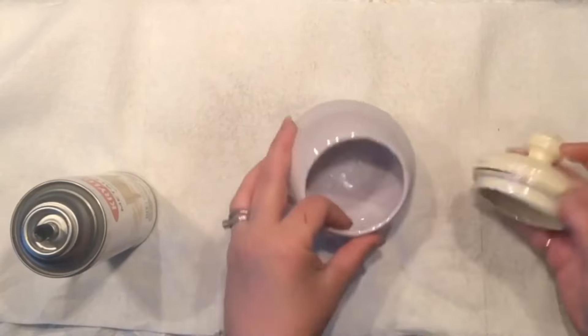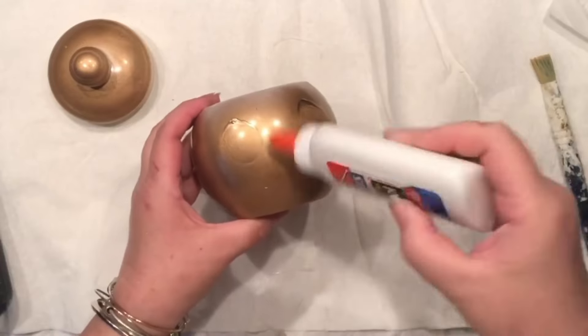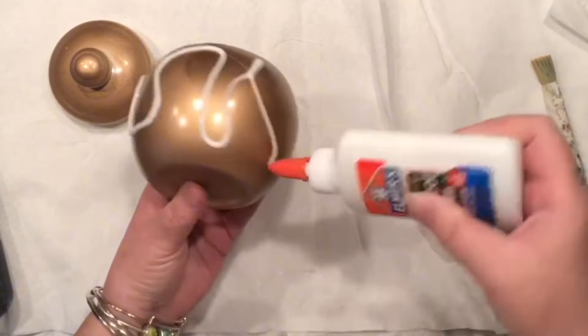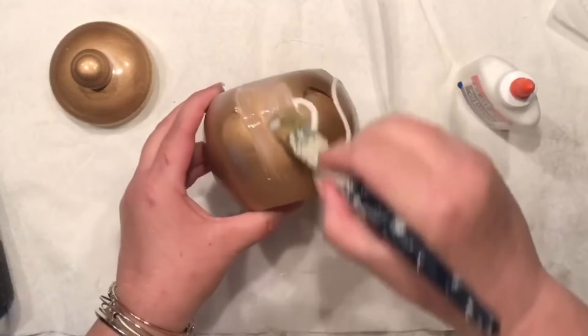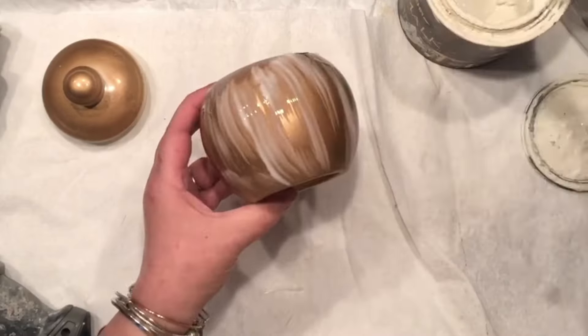Hello crafting friends! Let's remake that awesome ginger jar I found on my thrifting trip. Let's crackle with the Elmer's glue. Notice that I just painted my ginger jar with spray paint — a gold, darker color.